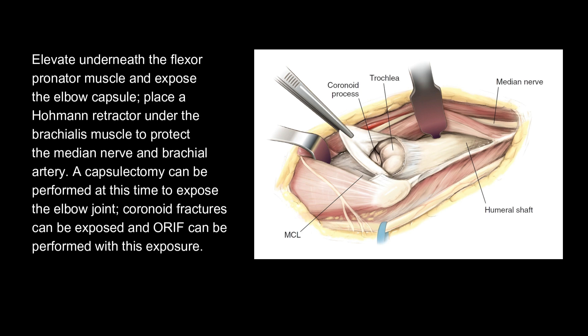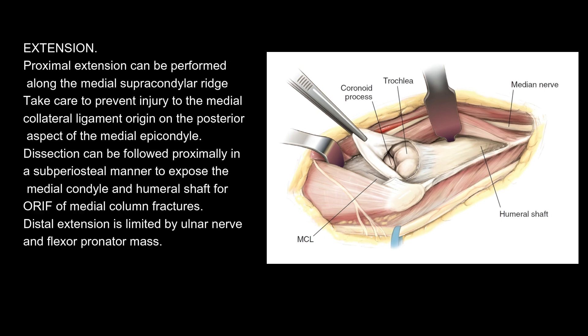Extension: Proximal extension can be performed along the medial supracondylar ridge; take care to prevent injury to the medial collateral ligament origin on the posterior aspect of the medial epicondyle. Dissection can be followed proximally in a subperiosteal manner to expose the medial condyle and humeral shaft for ORIF of medial column fractures. Distal extension is limited by the ulnar nerve and flexor-pronator mass.